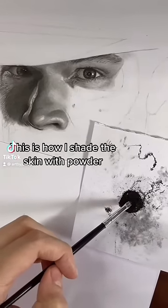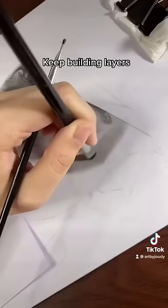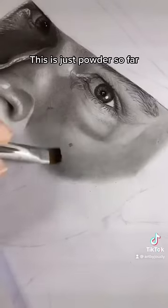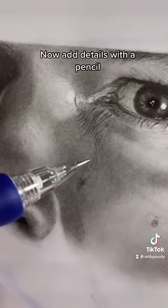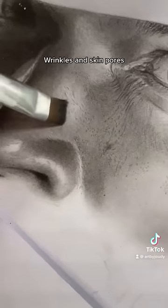This is how I shade the skin with powder. Leave the excess, then gently apply the powder with a brush, keep building layers — this is just powder so far. Now add details with a pencil: wrinkles and skin pores. You don't need dark shades of pencil if you use powder.